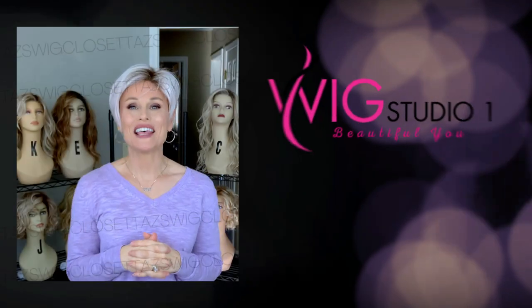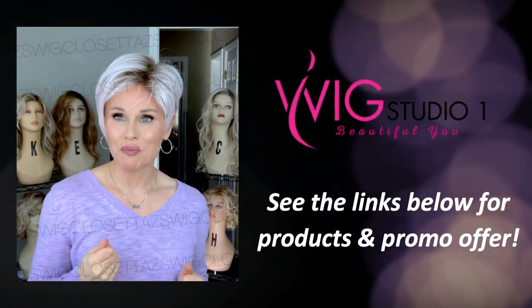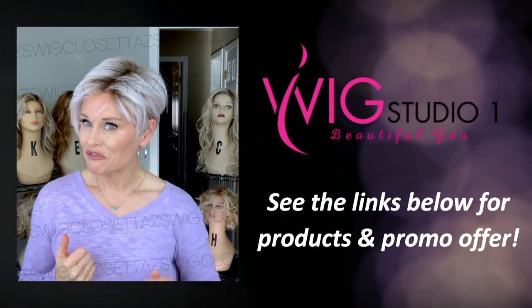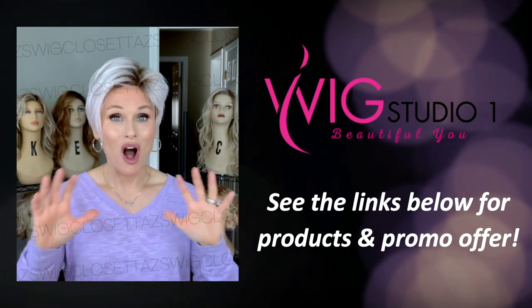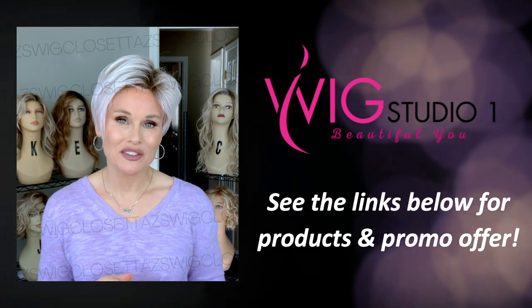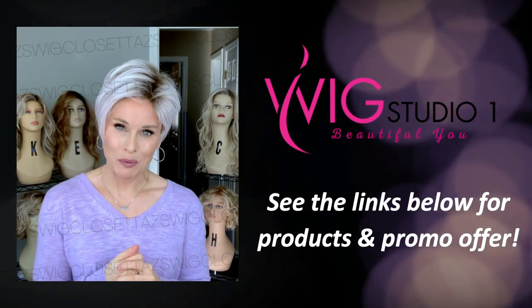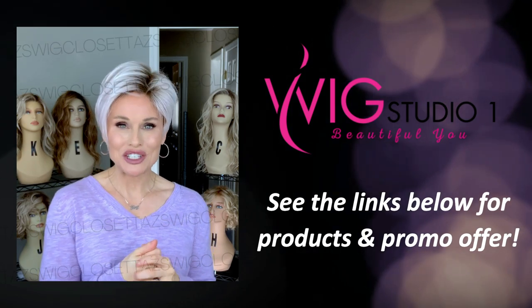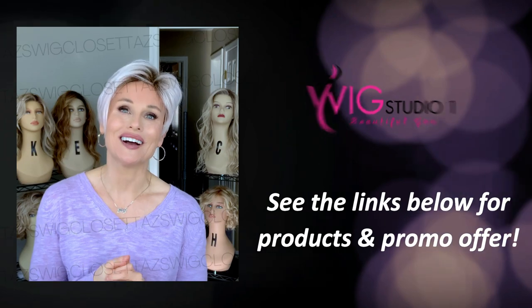Wig Studio One sent this wig for review so that we can try it before you buy it and give you all the information you're going to want to know about this style. All of the links are listed below the video — expand the description box and it'll all be there for you. We invite you to shop at Wig Studio One. If you have any questions, you can reach out to support at wigstudioone.com.